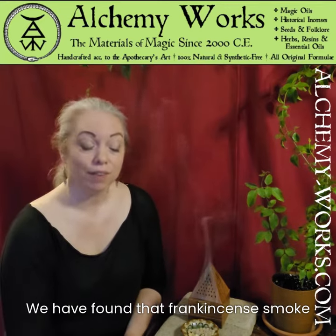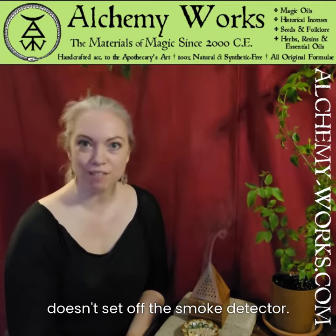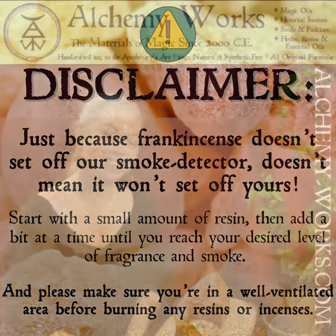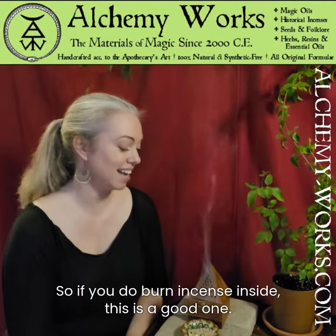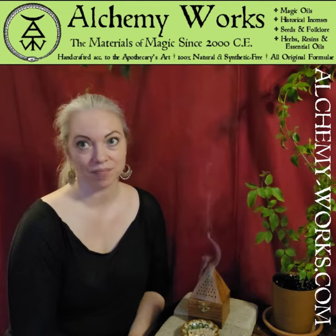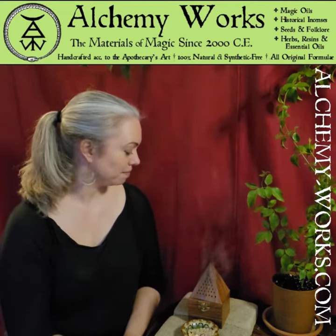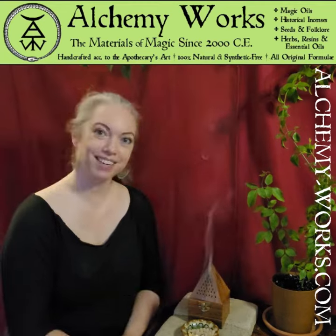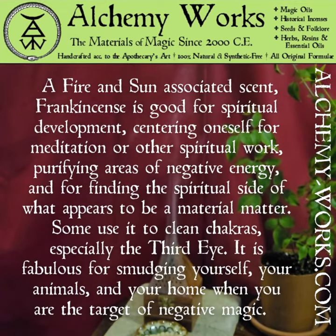We have found that frankincense smoke doesn't set off the smoke detector, so if you do burn incense inside, this is a good one. All right, I'll just let the smoke do its thing for a while. We'll see you next time. Bye!